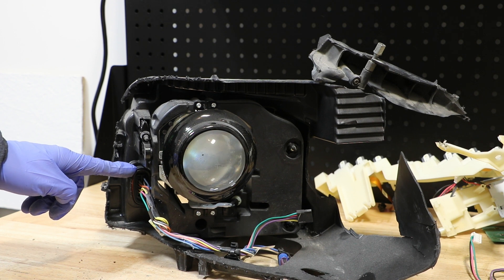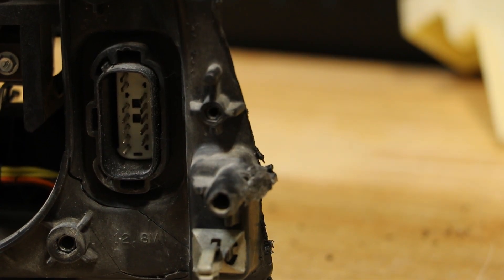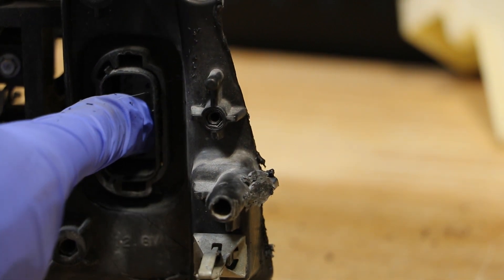Next, I'm going to release the wire harness connector from the rear of the light. With the clip on the top and the bottom released, you can simply push the harness into the light.